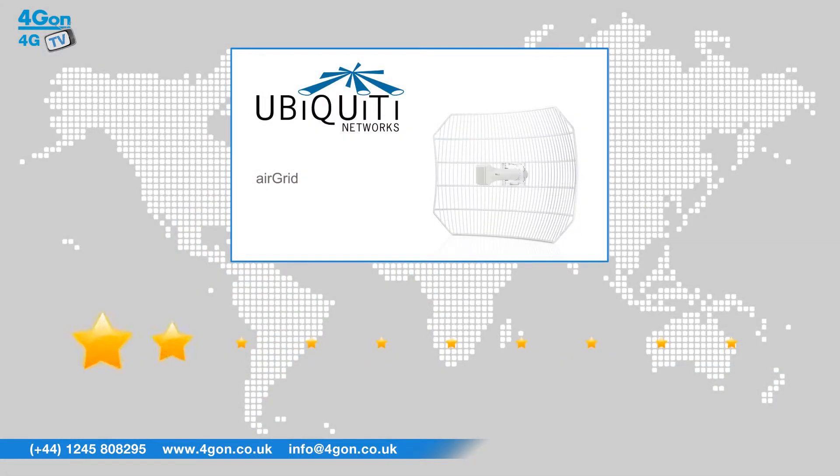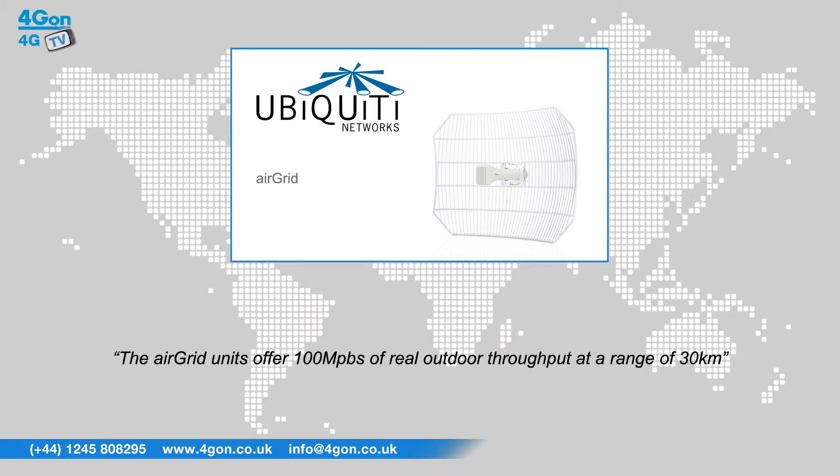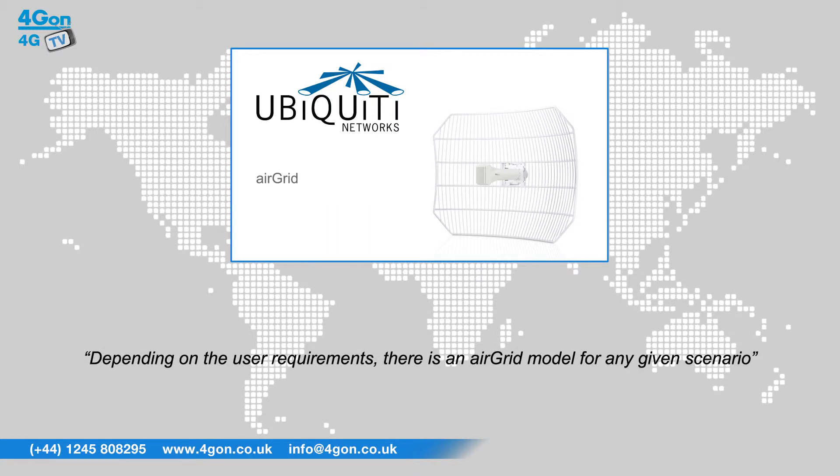After reviewing the Ubiquiti air grid, we've given it a 4G on rating of 8 out of 10. The air grid units offer 100 megabits per second of real outdoor throughput at a range of 30 kilometres. Depending on the user requirements, there is an air grid model for any given scenario.